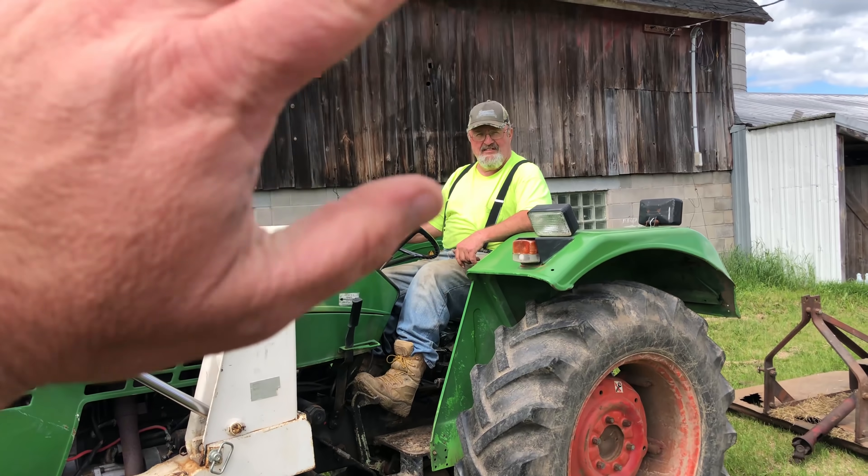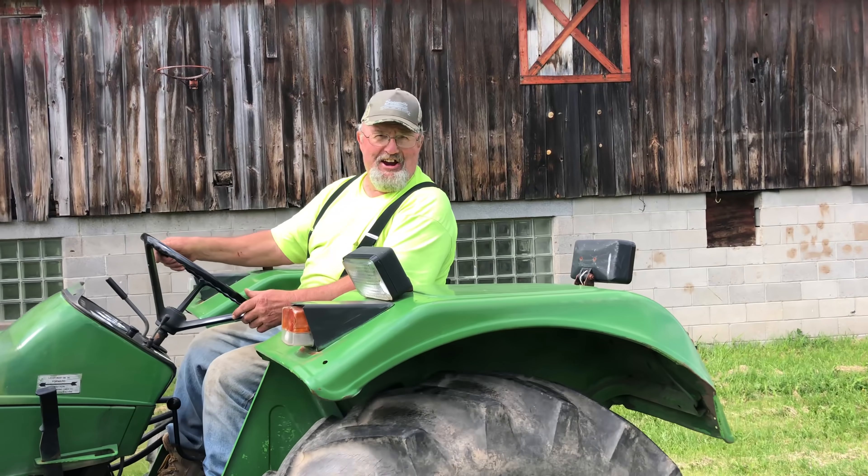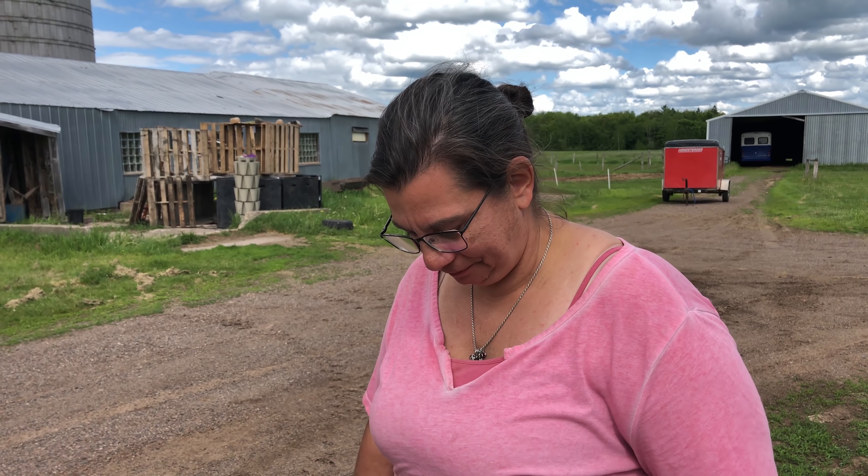We'll see you guys later — I hope not too soon. I'm frustrated too. We thought we were going to be able to get some hay, even if it was garbage hay, off that field. And if we don't buy something new for the M, which we don't have the money for — it's frustrating. It seems like we get going on something and then the rug gets ripped out from under you.